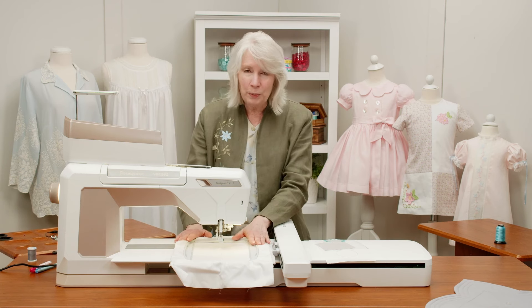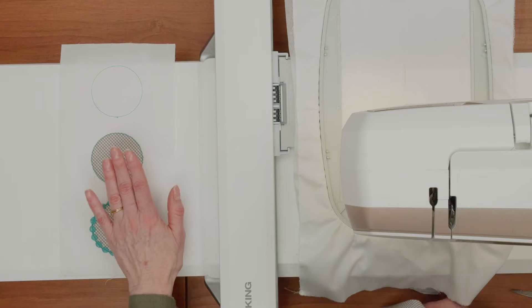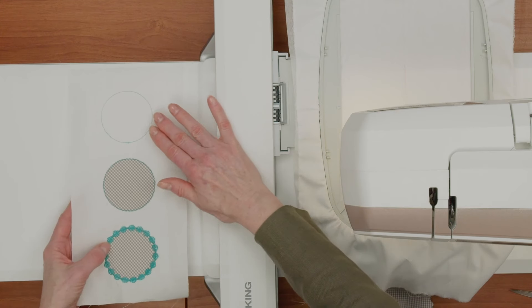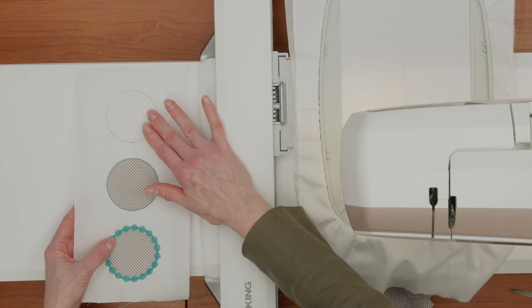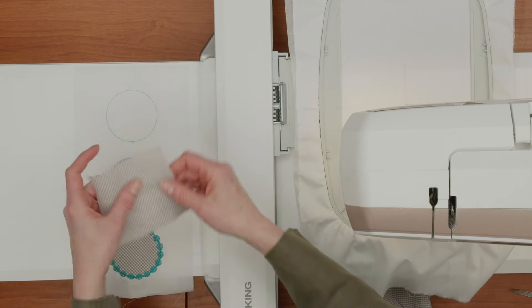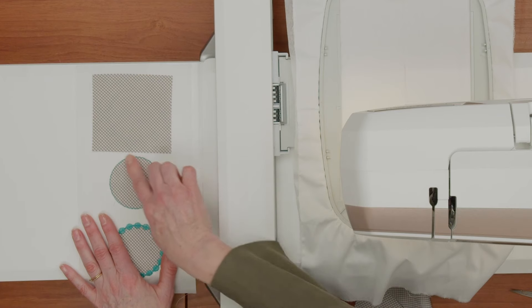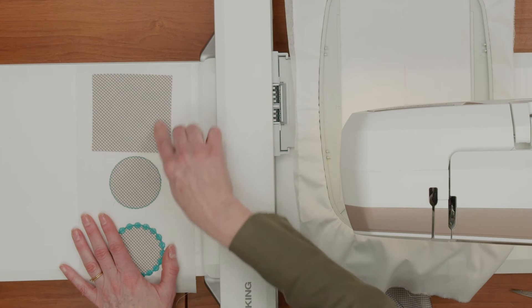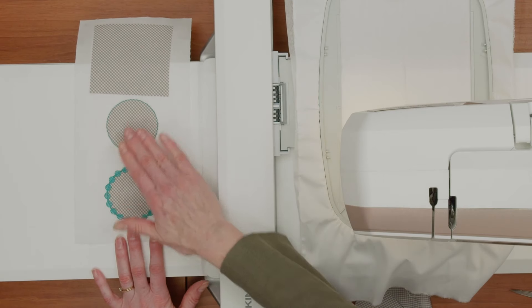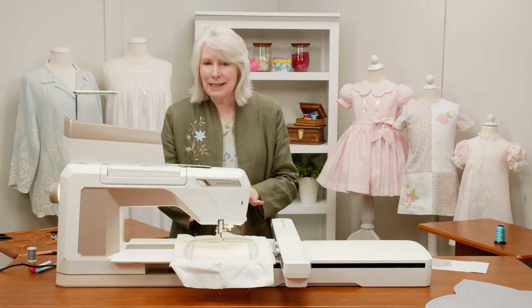I'm going to use this edge of the machine. When you do an appliqué, one of the interesting things is it's going to do what's called a placement line — that's what this little circle is. The placement line is saying, 'Hey, this is where you need to put your appliqué fabric,' so you just add your appliqué fabric at that point. Step two is actually going to stitch down the appliqué fabric, and then you trim it out. Step three is putting your decorative stitch around it. There are three steps whenever you're doing an appliqué.